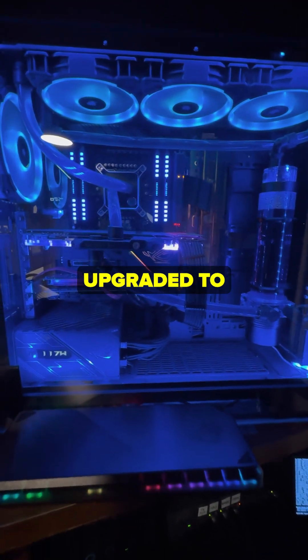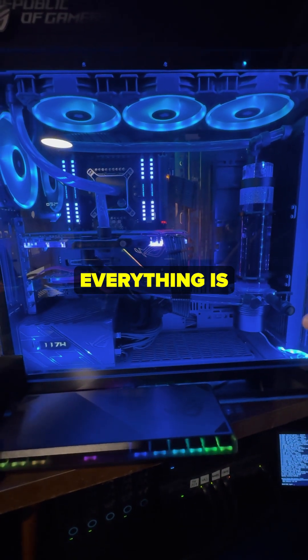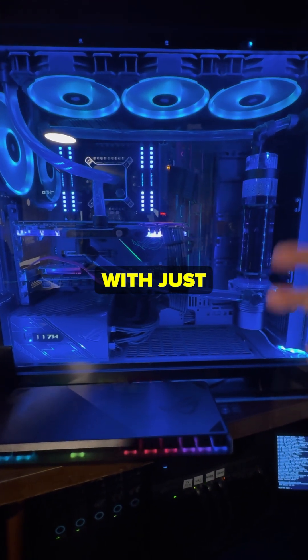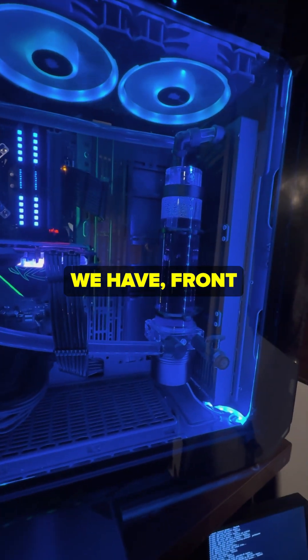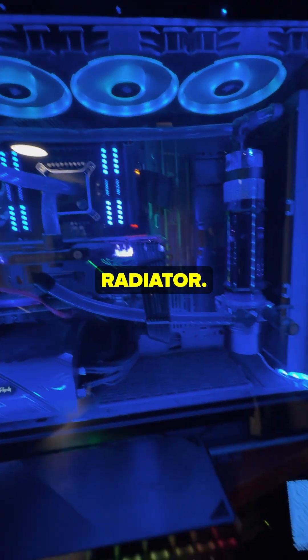I forgot when exactly I upgraded to a 12900K and it's water-cooled. Everything is in a single loop with just soft tubing. We have a front 360mm radiator with a top 420mm radiator.